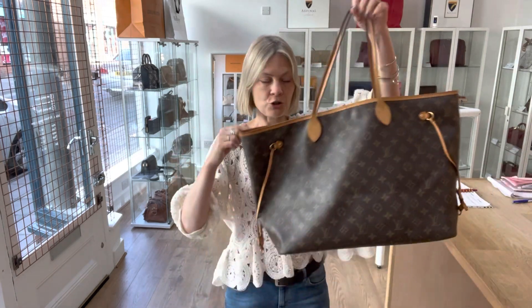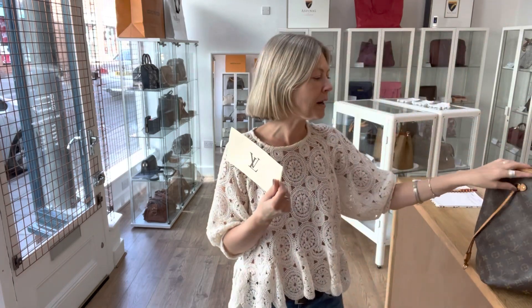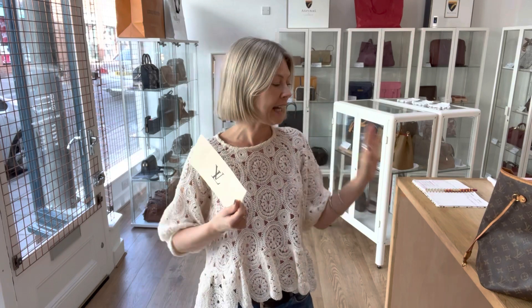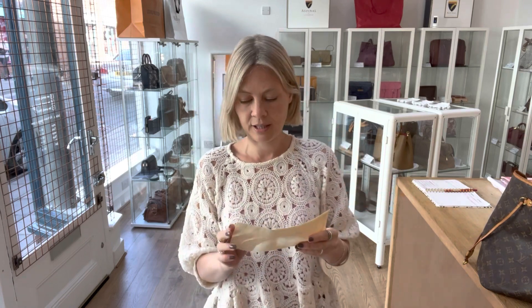The link will take you straight to the product page. If the link takes you to our generic product page, I'm really sorry — it means it has sold. If you are after one of these, email us and let us know. You can get the email from the website. We'll put you on our request list and let you know next time we have one in.